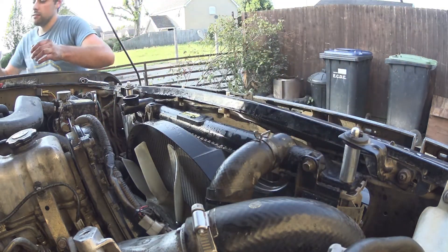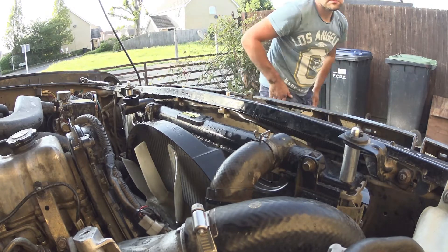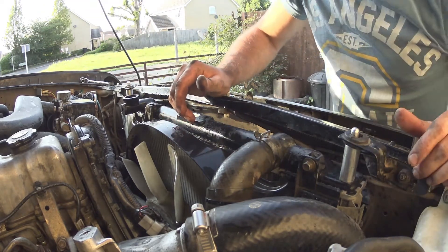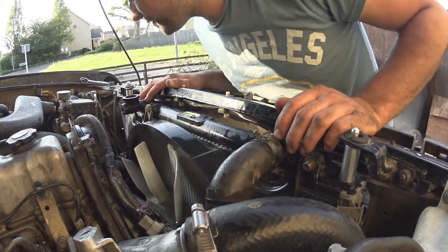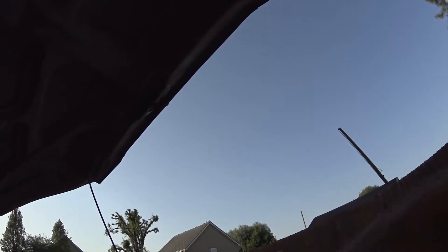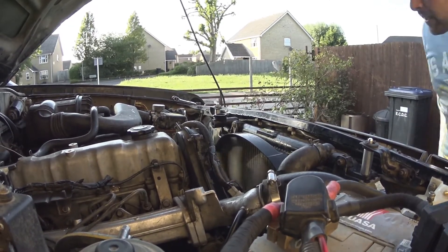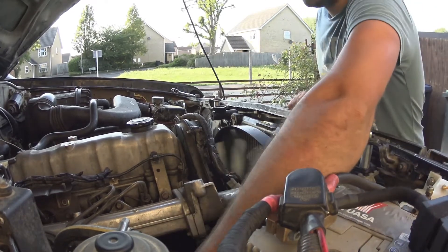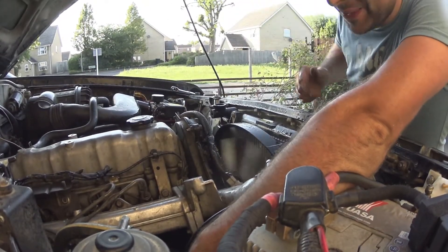And then the heater hoses. All you're trying to do is just dislodge air pockets, so give it all a little squeeze. I've taken the expansion bottle off and put it on the floor. We'll start her up and get it going. I'll start it up and keep giving the hoses a squeeze because obviously the coolant's running through. The fans are pulling all the water that I hosed the rad out with.